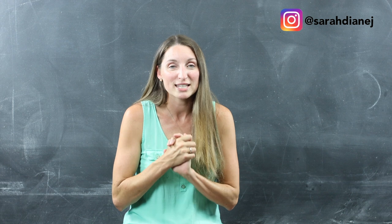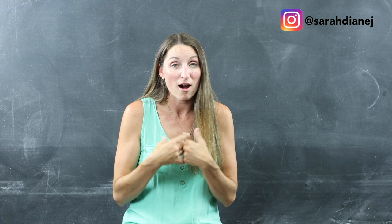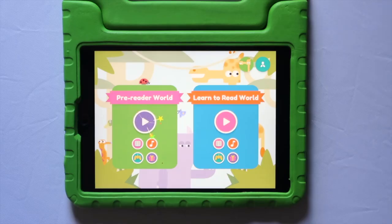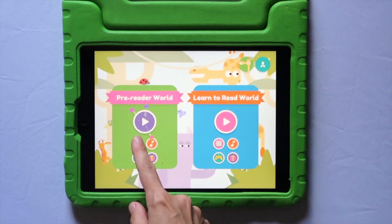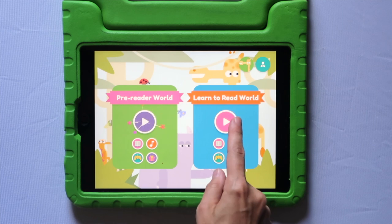Hooked on Phonics has actually added some new items to their shop since we first originally purchased our app subscription. So after we look at the app, we'll take a look at those. Here's what the app looks like — they've got the pre-reader world, which is for preschoolers, and then the learn to read world, which is for kindergartners and up. So we're going to click on that.